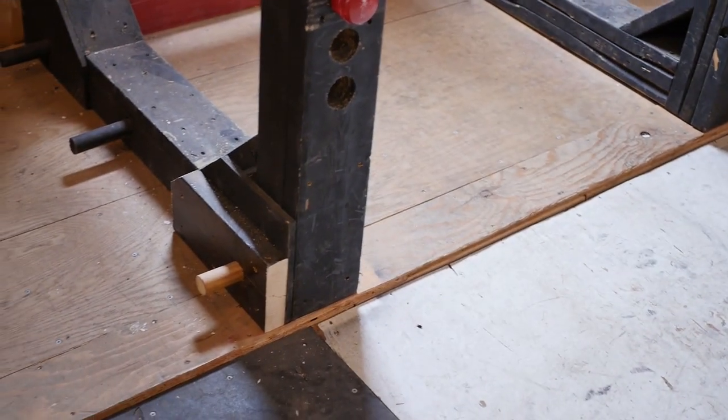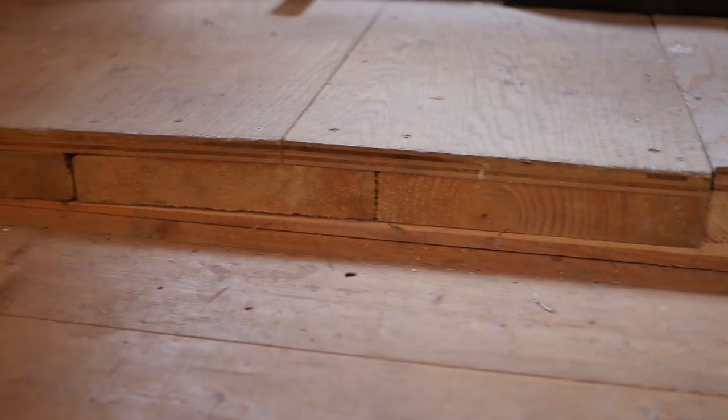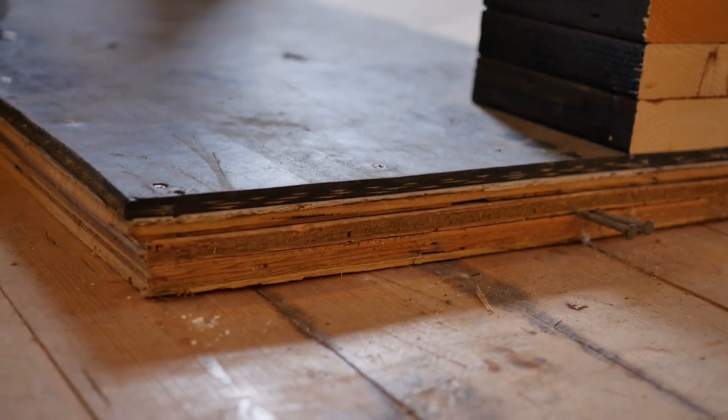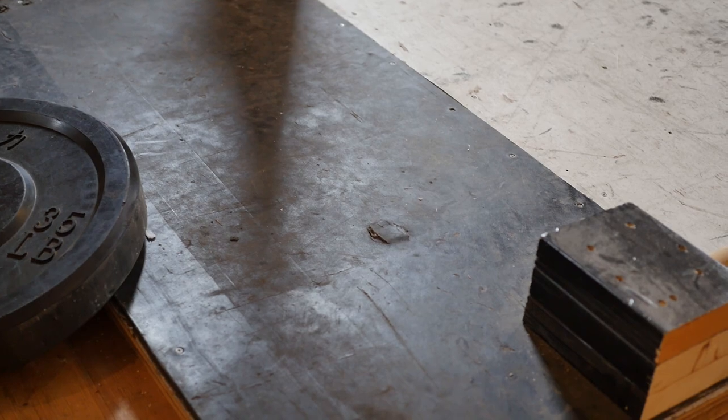We have another weight tree there. I also forgot to mention — this platform that the power rack is on is also homemade, just some plywood with 2x6s under it making a nice finish. This lifting platform is homemade as well — it's mainly plywood, about four or five layers thick. I went to a local scrap yard and got this rubber mat — it's pretty beat up but it was free. It gives a little shock absorption when you're doing lifts.